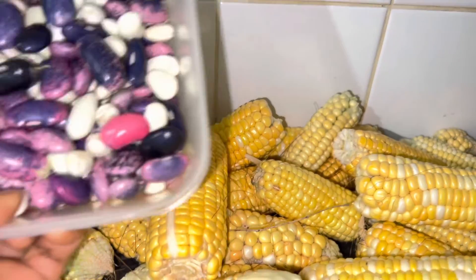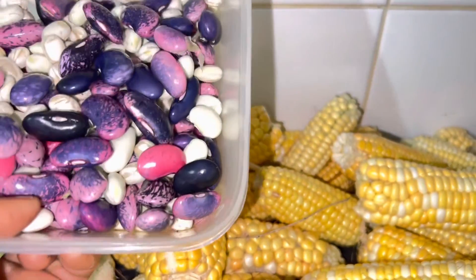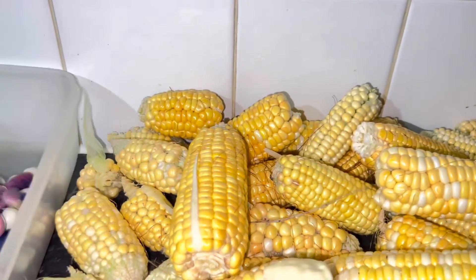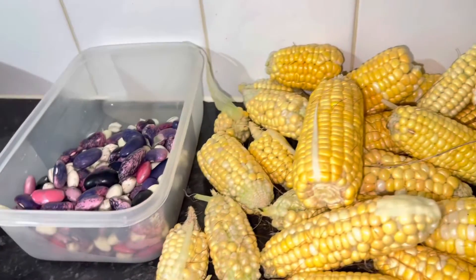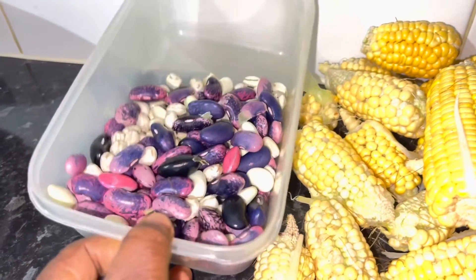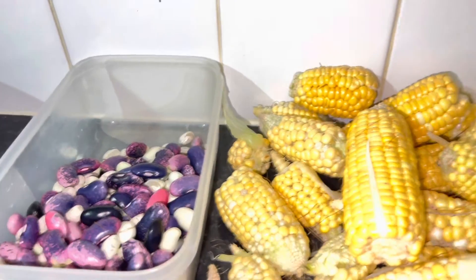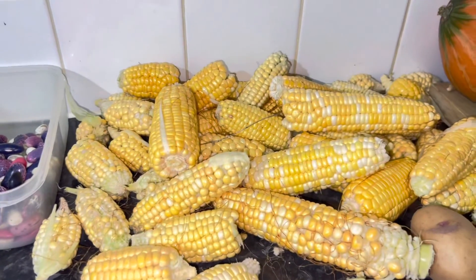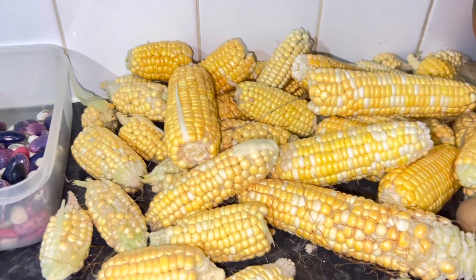One seed can potentially give you all of this. Bear in mind, you plant one bean and it runs and becomes a lot of pods and this is what you get from it. So I will forever advocate for growing your things naturally and organically.